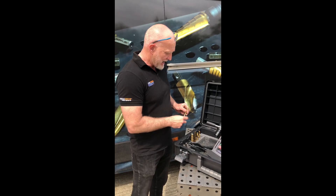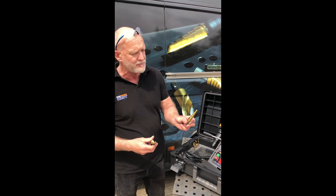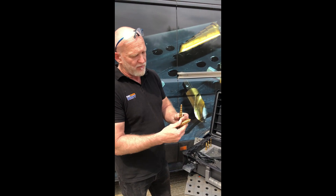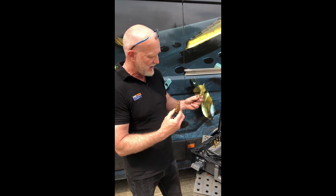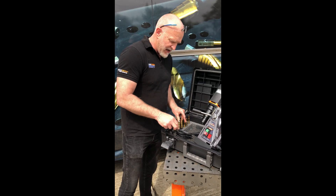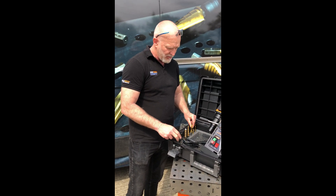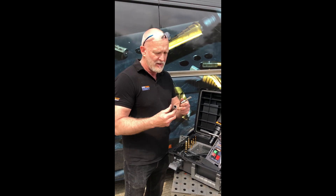You have two step cutters: one going from 8 millimeter up to 16 millimeter, and the next one going from 16 millimeter up to 26 millimeter. Also in the kit we have broach cutters — the cobalt drill bits went up to 12mm, so the broach cutters go from 14 millimeter up to 22 millimeter.